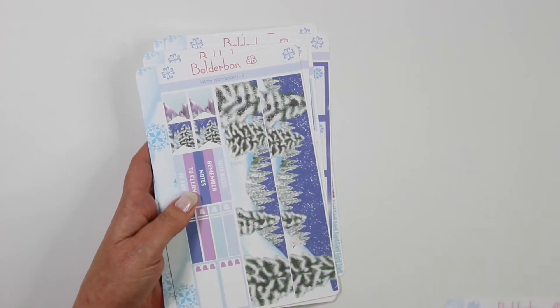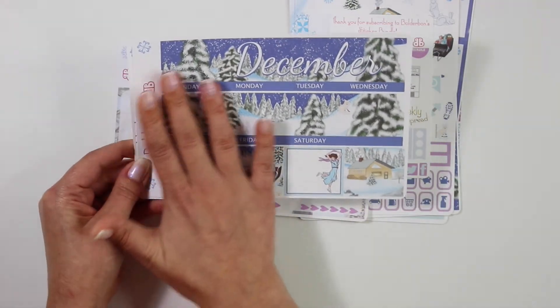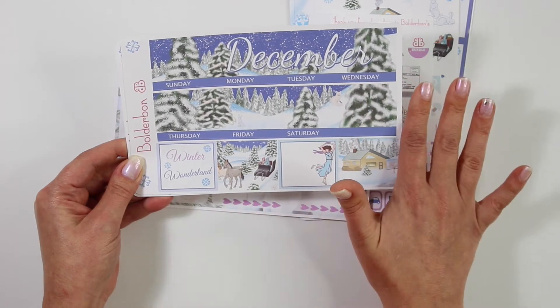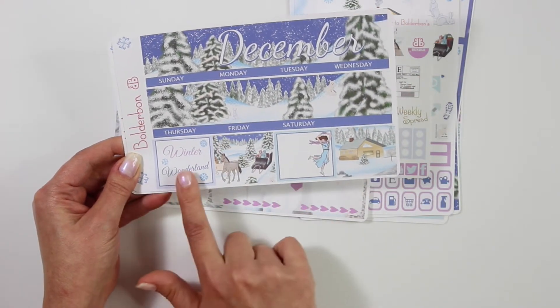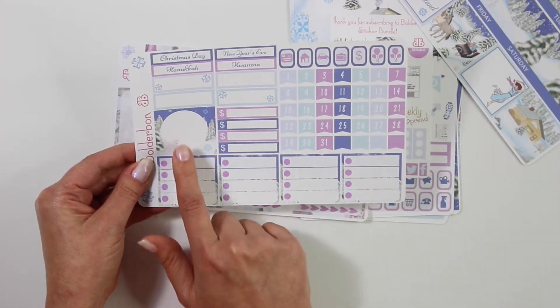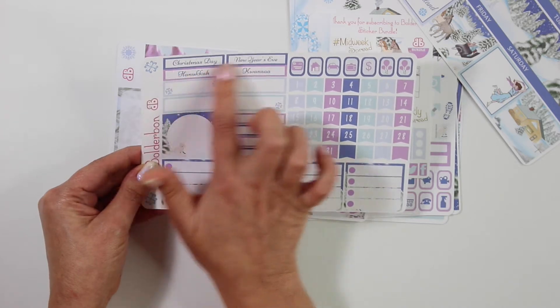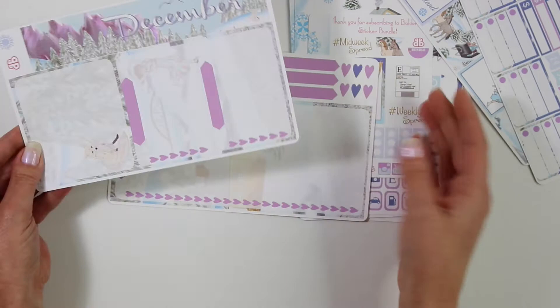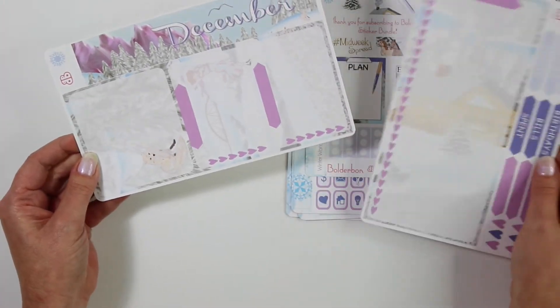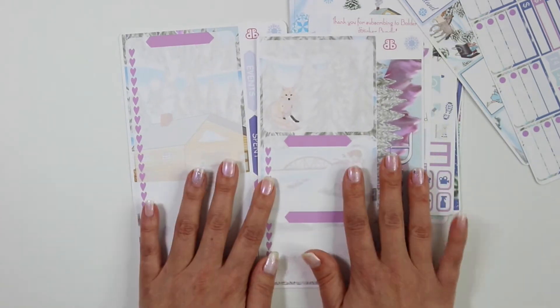Now if you signed up for the ultimate sticker bundle, it comes with the basic bundle, the thank you for subscribing sheet, and then it also comes with the monthly kit and the notes kit. The monthly kit is gorgeous — of course December, just some gorgeous trees, a little fox and a bunny in the background, four full boxes down here, winter wonderland, a gorgeous cabin in the background, and then all of your date covers, some extra boxes for your sidebar, four money signs, four blank boxes, four holidays up top, and then of course your icons. And then the last is the notes kit — so pretty. The top border, the two large sticker strips. This week you guys are going to see the monthly plan with me because I cannot wait to put this down in my planner.